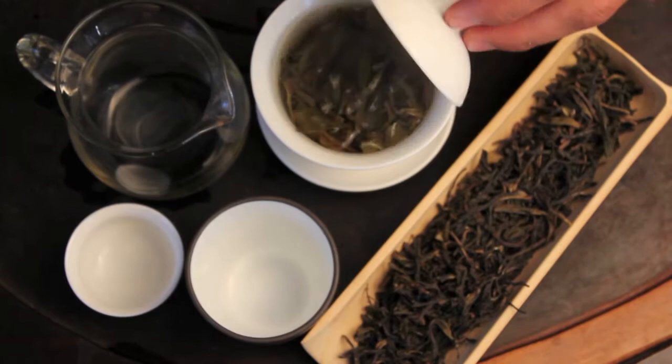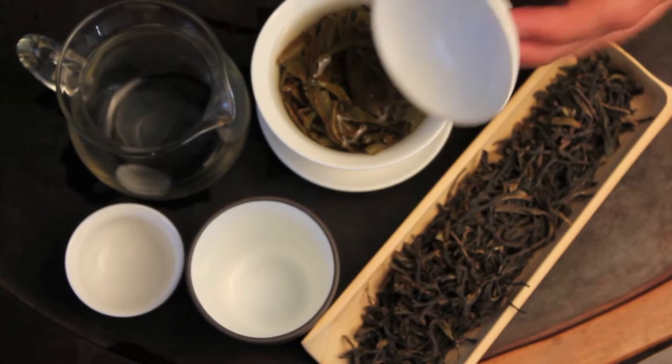Right now I'm brewing with a gaiwan, the Chinese brewing vessel. You can see the leaves have already opened up a lot. This is the seventh, eighth, ninth infusion — I wasn't really keeping track.